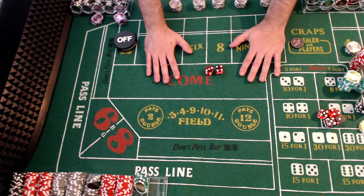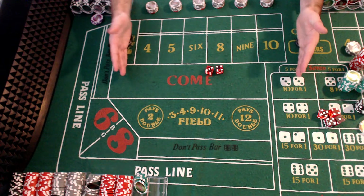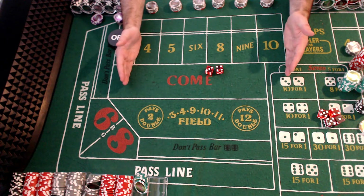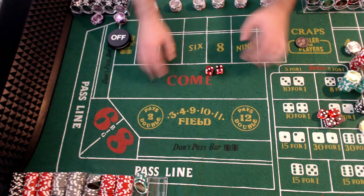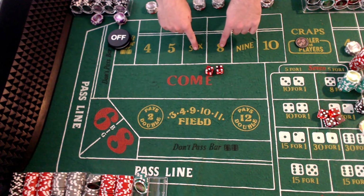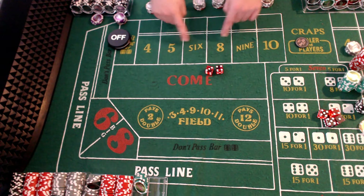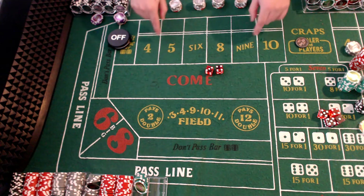We know that in the whole range of numbers, there's a one in six chance that you're going to get a seven rolled. We also know that the six and eight combined, it's about five to three times likely that you'll hit one of these two numbers as opposed to any of the non-seven numbers.